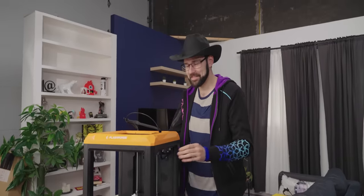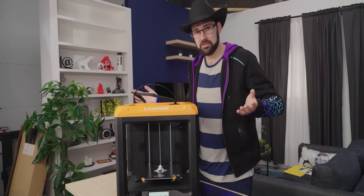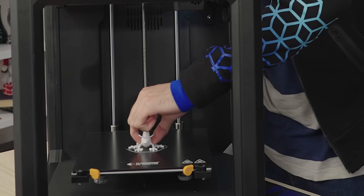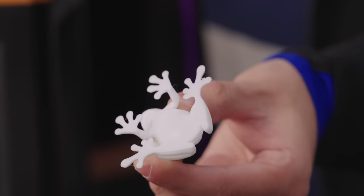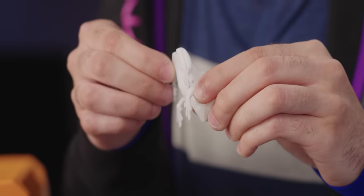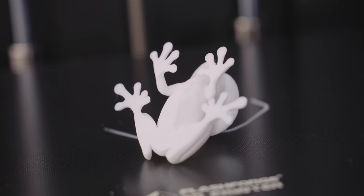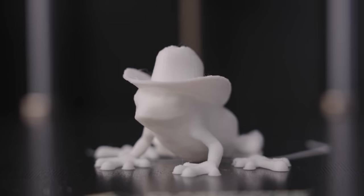We're back after an hour and a half — my beard's a little longer and I've got a different shirt on. Our little frog friend is done. One thing I wanted to test is the release of the glass surface — just by grabbing him from his hat, let's see how easy he pops off without needing a spatula. Look at that — nice and released. Not a huge level of surface defects in the base, no real elephant's feet around the edge. I only bed leveled it in about five seconds, so this is looking pretty good.